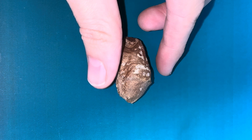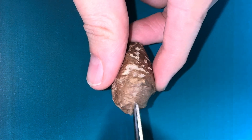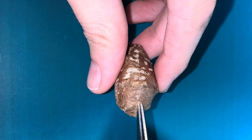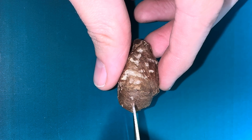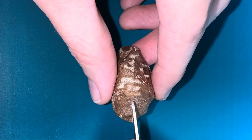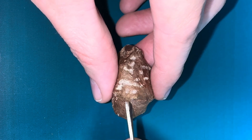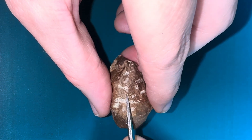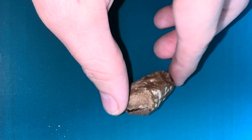I'll start by cutting across the cocoon, being very careful not to hurt the pupa inside. We do this so we can monitor the pupa and make sure it's growing and healthy. The cocoon is made out of silk and is very robust. They make these to protect themselves from any dangers in the wild, but as this one is in captivity the dangers have been removed, so the cocoon is not needed.